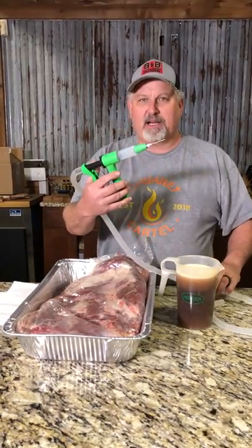Hey, I'm Mark Lambert with Sweet Swine and Mine Distributing. We're here in the Sweet Swine Test Kitchen and we're injecting a brisket tonight. It's coming up on Thanksgiving and Christmas, and you guys are gonna think about injecting your turkeys, your prime rib, your tenderloin, your brisket — all those things. We wanted to show you the BDI injector.